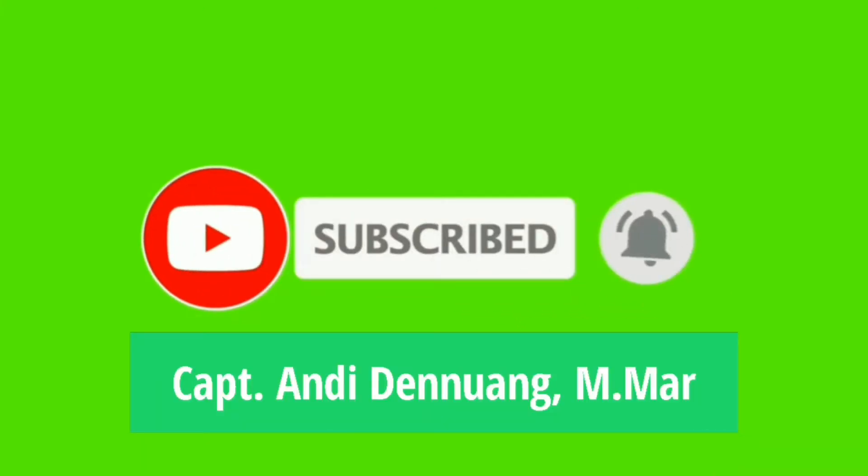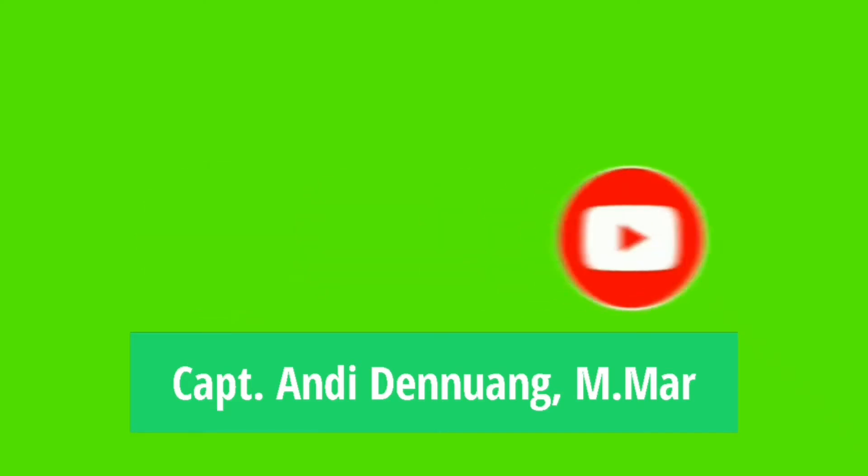Hi guys, Assalamu Alaikum, welcome back to our channel! How is it going? This time I will show you the unboxing of a monitor from Big Disk. Let's check it out.